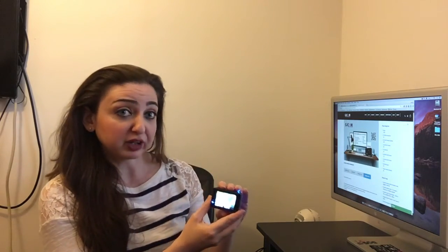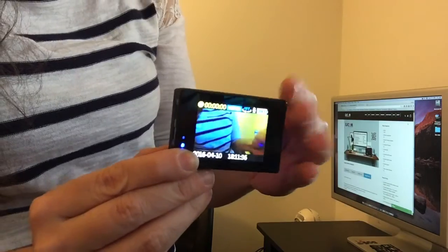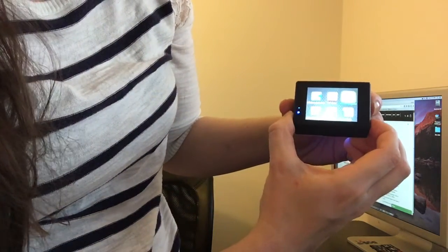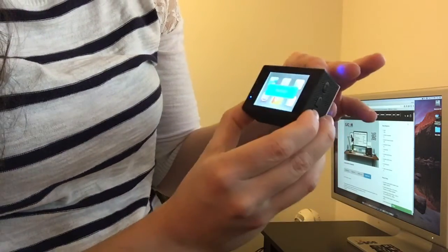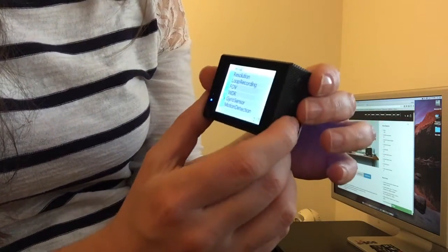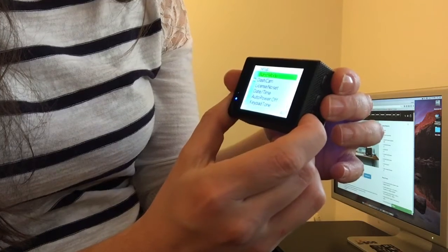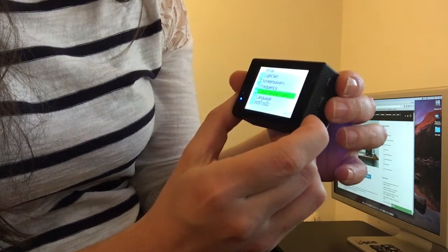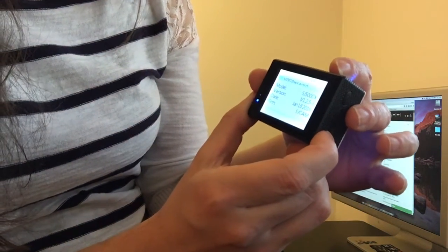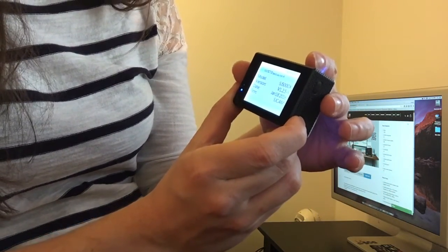I also want to show you how to see what firmware you're running. We're going to go into our camera, click the mode button, go all the way into the settings, then into the setup. We'll go down until we reach the version at the very last option — mine says I'm running v1.2.5s.